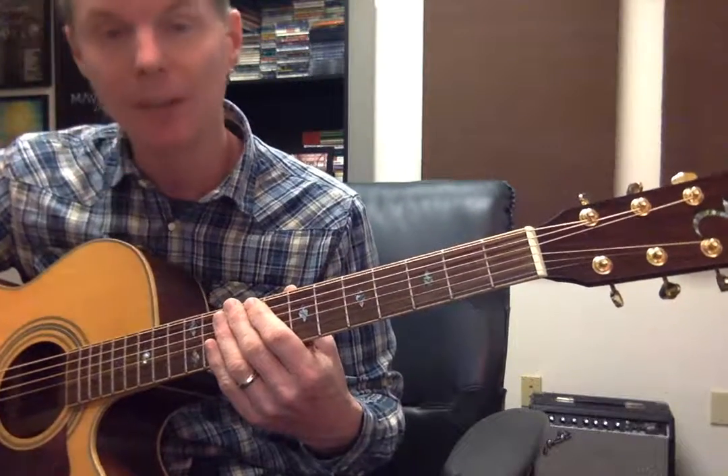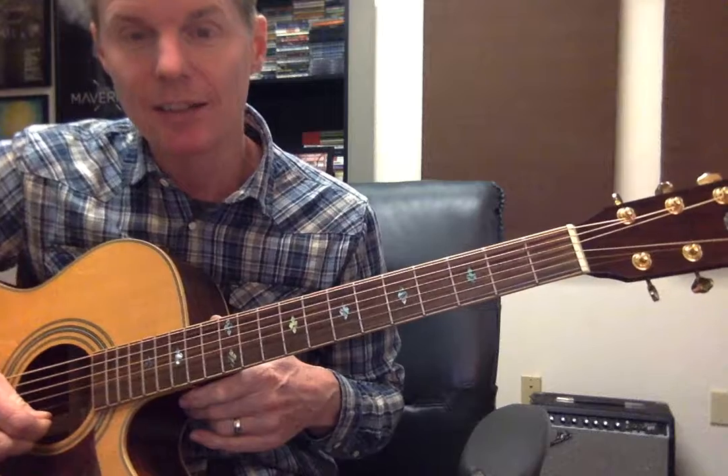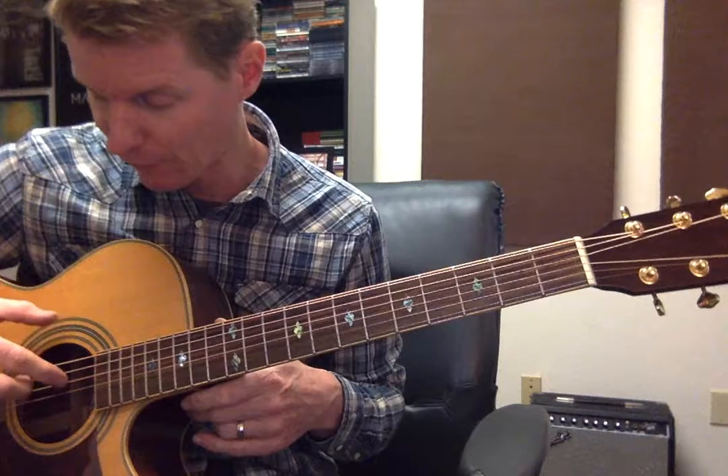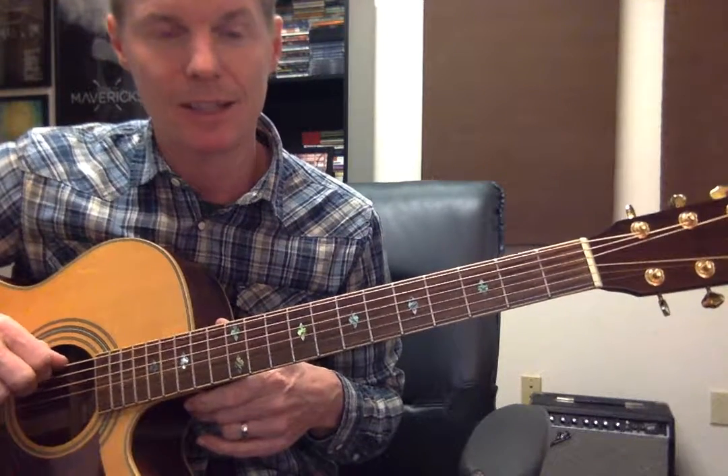All the strings are numbered. The skinniest string is the first string, and then it goes on up: second, third, fourth, fifth. And the fattest string is the sixth string.